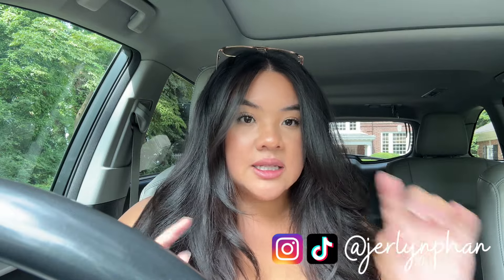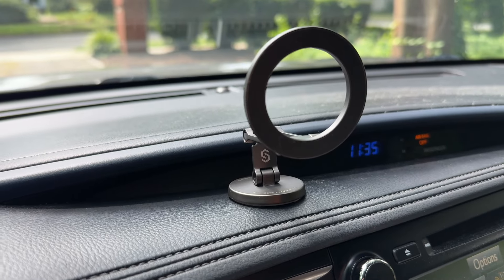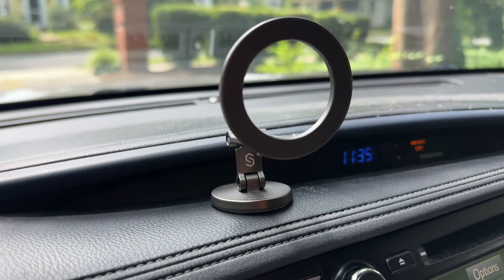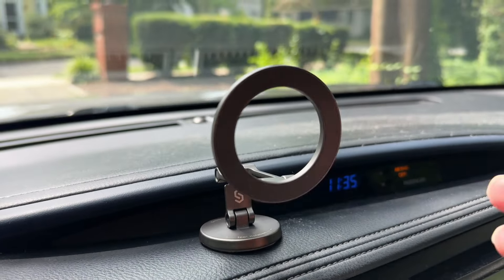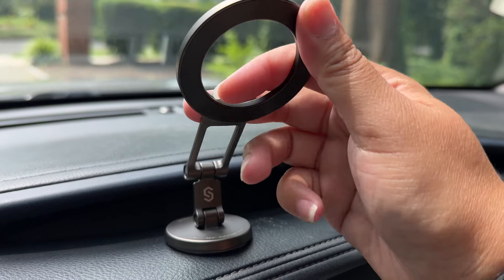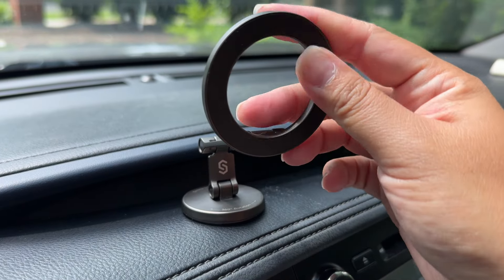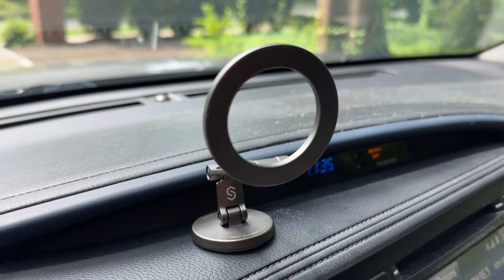I'm going to show you guys the stand you're on, so let me turn you around. Here is the actual mount — it's just stuck onto my dashboard with 3M, which they include with the mount. It's super easy to use. You can see there are so many different angles you can have it at — you can push it up, push it forward for a more downward angle, and this part moves as well. I'm obsessed with it. It's super secure and your phone doesn't go anywhere.